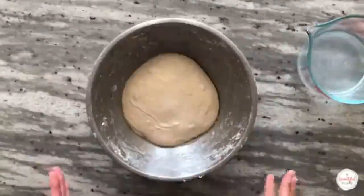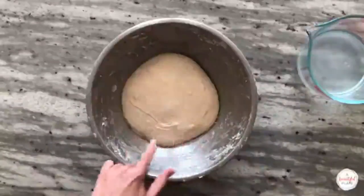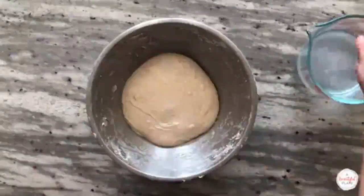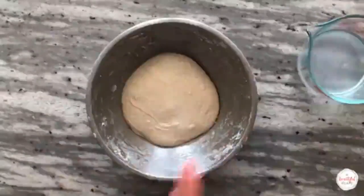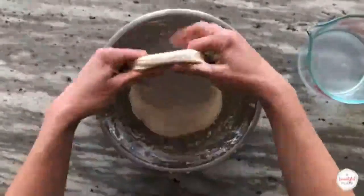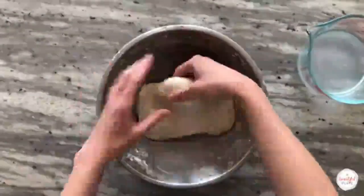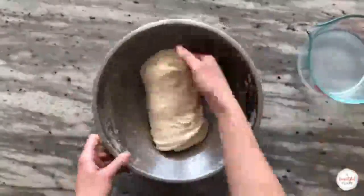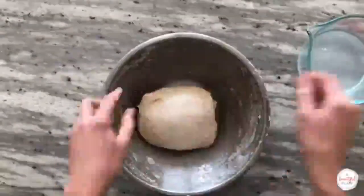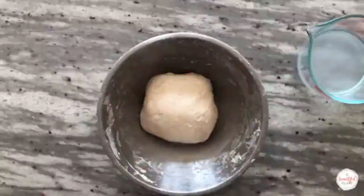We're ready to do our third set of stretch and folds. You can see that the dough is rounding a little bit more. Continue to be careful and gentle as you're stretching and folding, as we don't want to press out any of those gases. The dough is developing quite nicely — I can pull it very thin but there is no risk of tearing, which is a great sign of good strength. After the third set, we'll cover and rest for 30 minutes before the fourth set. If you've reduced the hydration on the original recipe, you will most likely not need to perform this many sets.